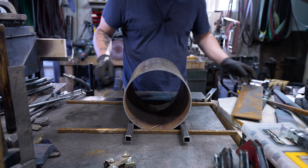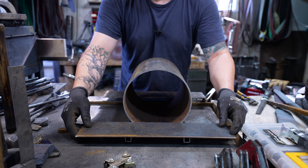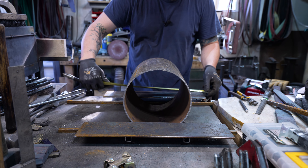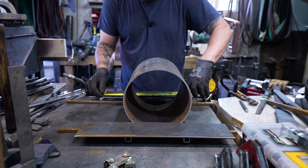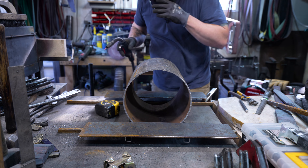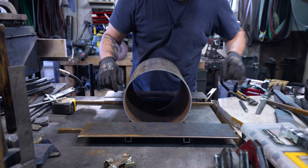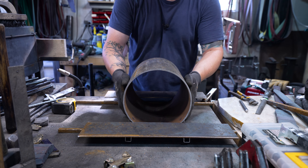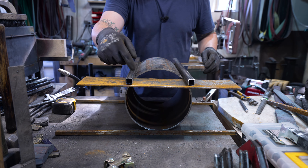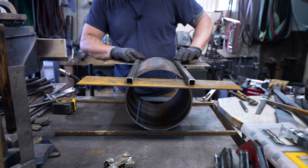Before I flip this over I might as well slap on these brick rests — we just need to center these up as well. Now we can flip this over and do some stitch welding just to make sure none of this stuff comes off.